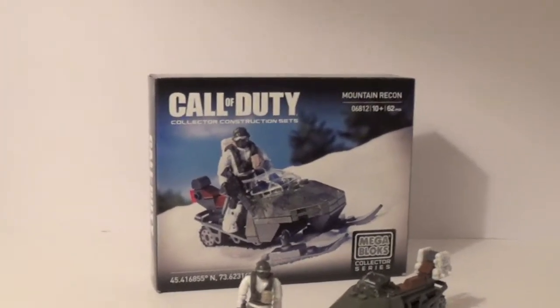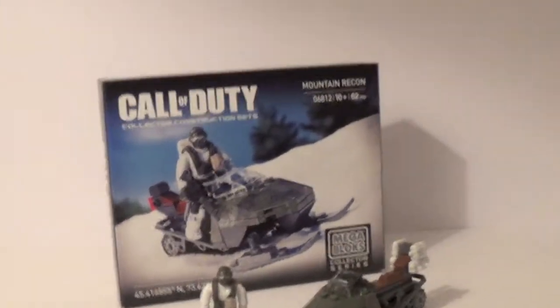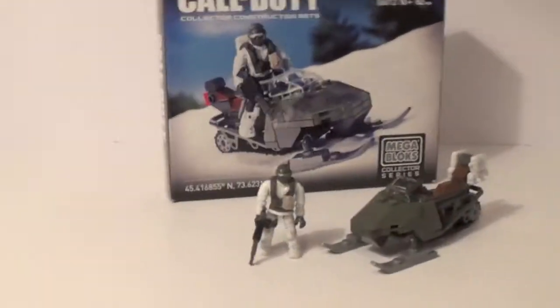Hey guys, so today I'm going to be reviewing the Call of Duty Mega Bloks Mountain Recon set. This is set number 6812. It's for ages 10 and up, and contains 62 pieces.